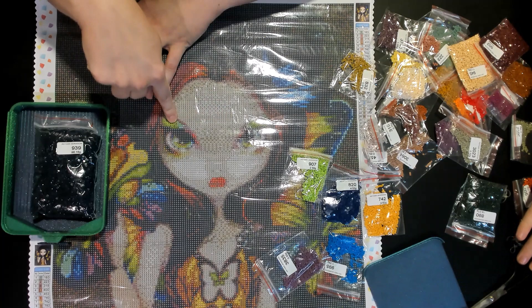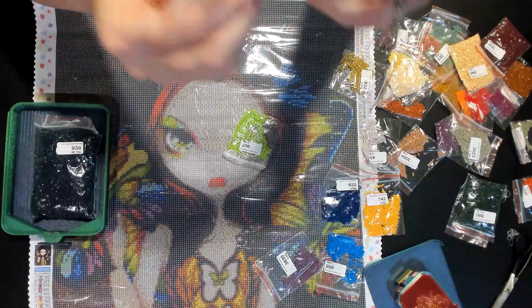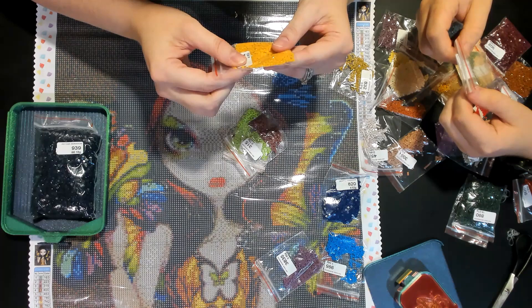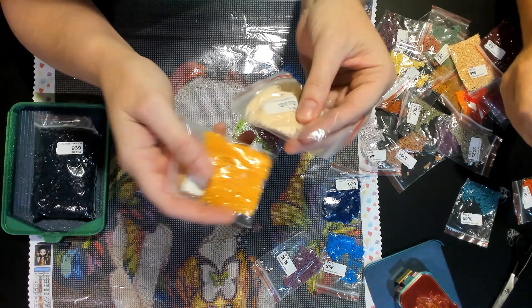I'm super impressed with how clear the symbols are. We'll see how those little guidelines work. The drills — I don't see any trash drills. All the drills look to be pretty good. I don't see anything trash-wise. Is it normal that it has that little divot on the bottom? I don't think that's going to affect it — I think that's the difference in the drill type.